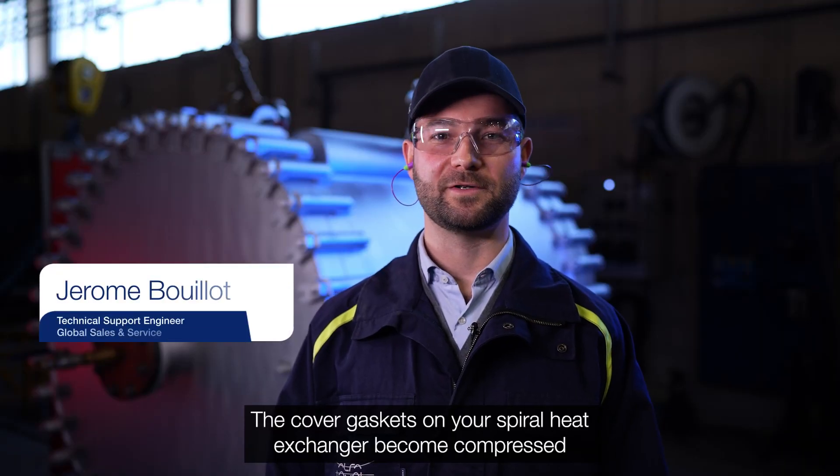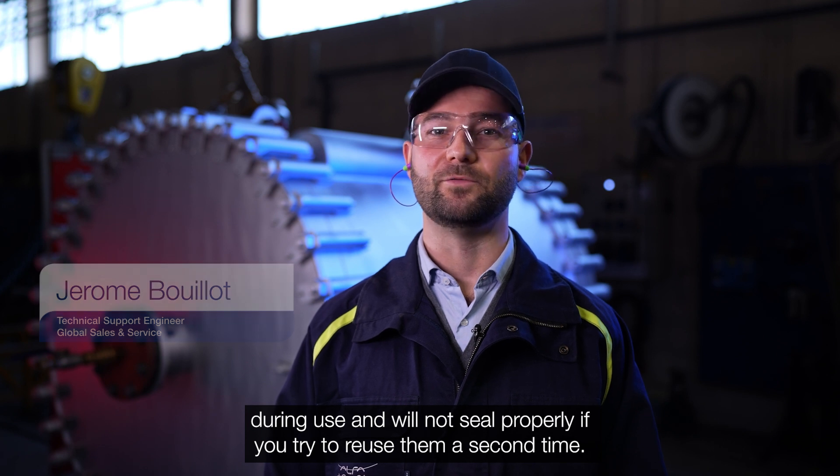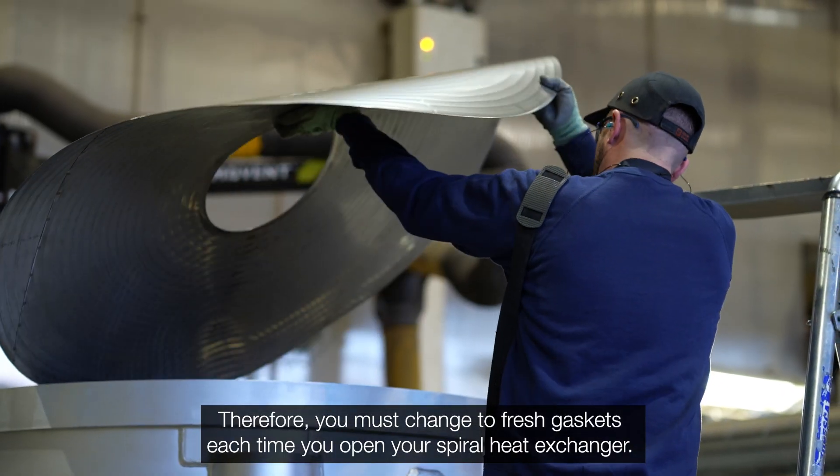The cover gasket on your spiroid exchanger becomes compressed during use and will not seal properly. If you try to reuse them a second time, therefore, you must change to a fresh gasket each time you open your spiroid exchanger.